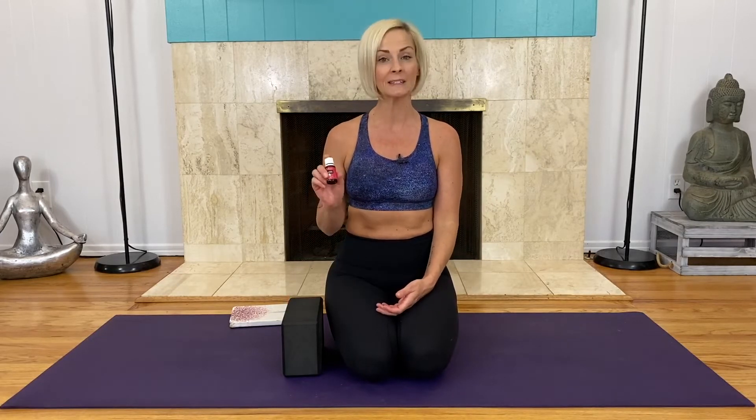We're going to be utilizing the essential oil frankincense. If you don't have it, don't worry about it. We will be using a block. If you don't have a block, go ahead and grab a water bottle or even a can of soup. If you haven't yet, please be sure to subscribe to my channel. You can also connect with me on all my social media platforms by clicking the little icons below. Alright, yogis, let's get started.